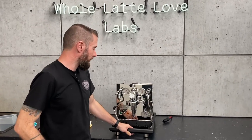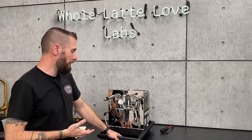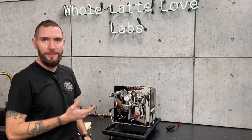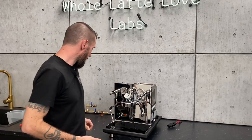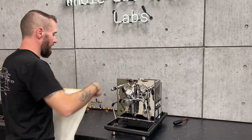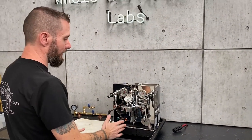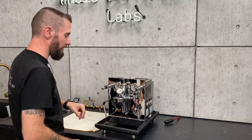First thing I'll mention is that we do have another video going through taking apart the rest of the E61 group head. I keep this separate just because there's something I wanted to point out as far as what it takes to change out these components. I'm going to set the machine on its side — it's going to be easier for the camera to see what's going on. Typically, you can work on this with the machine as is, so this is just going to be a little bit different view for you.